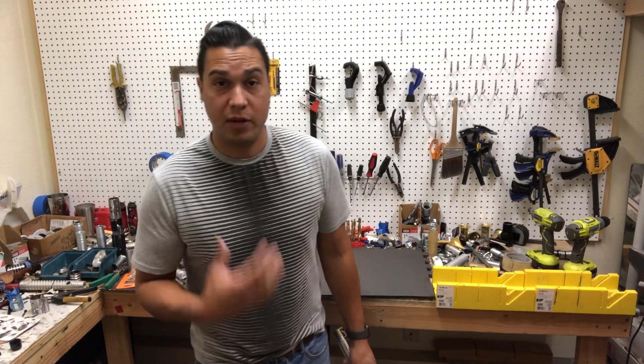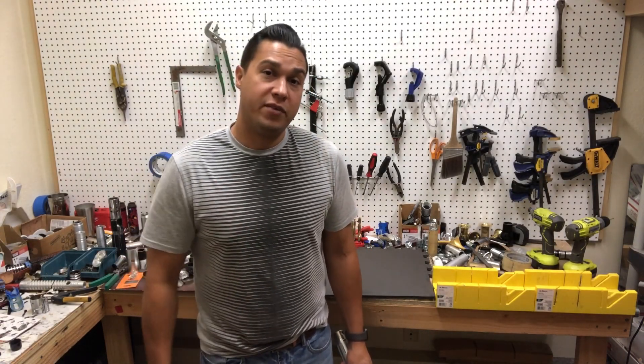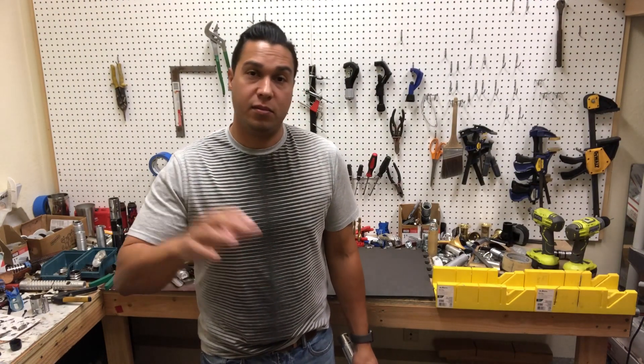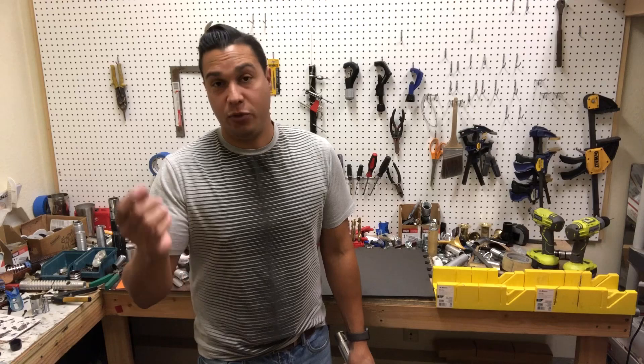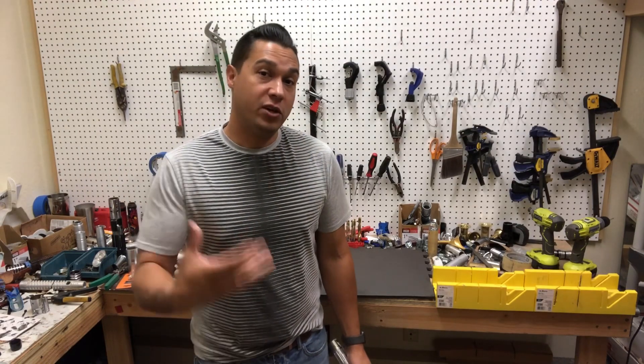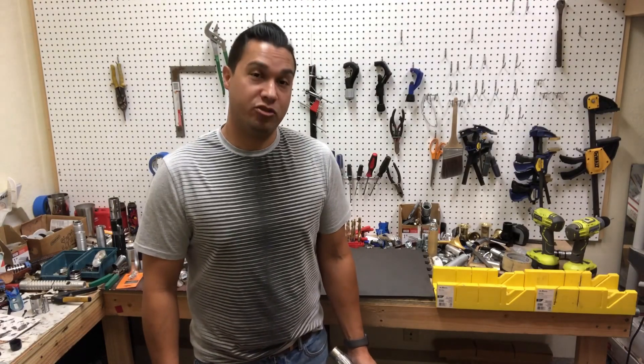Hey guys, welcome back to Starfall Sabers, my name is Nick. I wanted to show off a saber that a customer had bought from me about a year ago. She wanted to send it back to get it installed, so that's been done now, and this video will be the reveal and instructions for it.